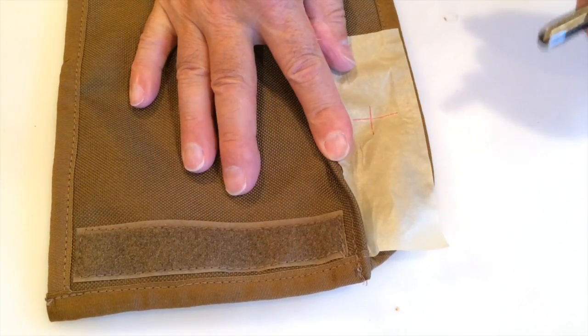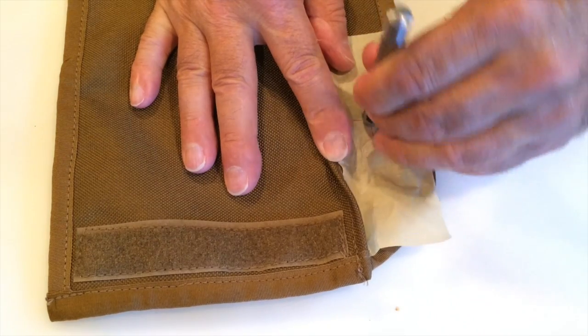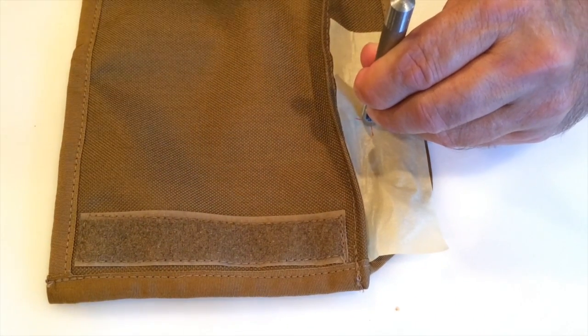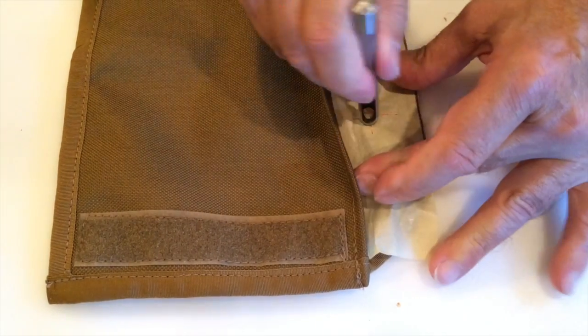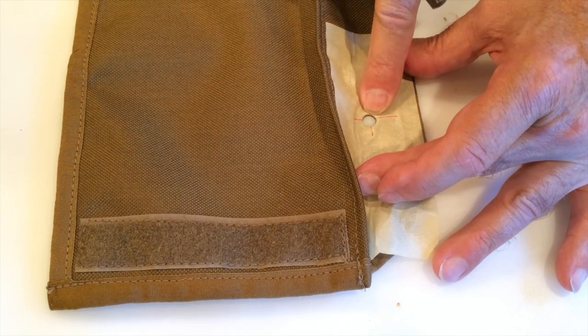All I need to do is line the punch up on the mark, a couple of taps, and we've got a nice hole and we're ready for the grommet.